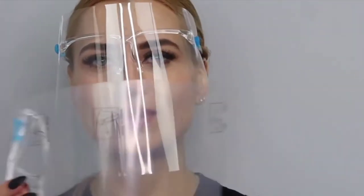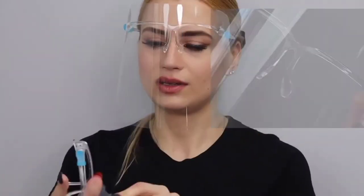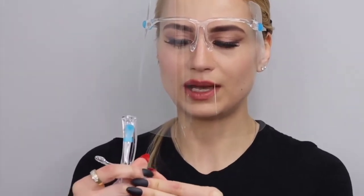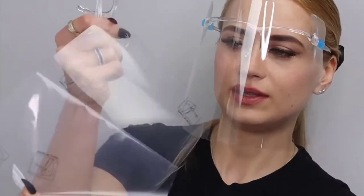Hello there, my name is Yolita Brilliant from Brilliant Massage and Skincare, and today I'm gonna show you how to use your face shield. As you can see, you can't really see clear through this as it comes from the package. What you need to do is find the corner and peel off this.